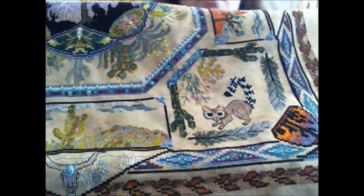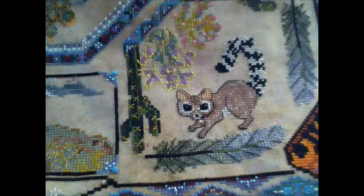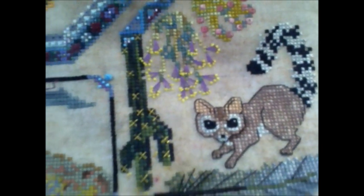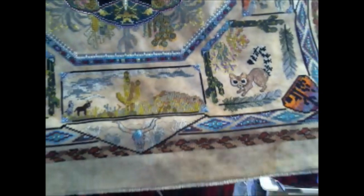I'm just going to finish up here with a close-up of the little critters so you can get a better look. There is the ring-tailed kitty or ring-tailed cat, and the burros, and the snake. I needed to make him look more realistic. So there we have it — Desert Chatelaine and my journey with it.